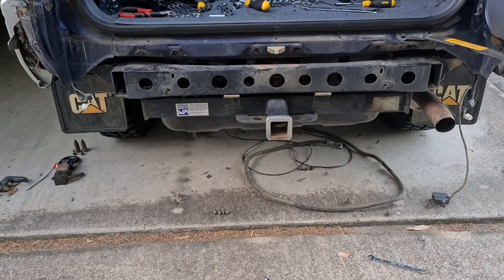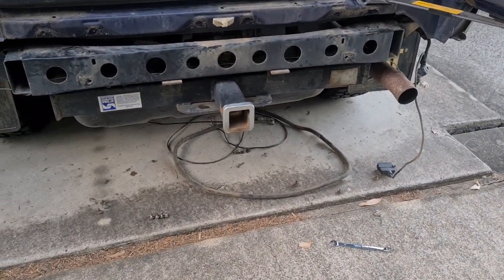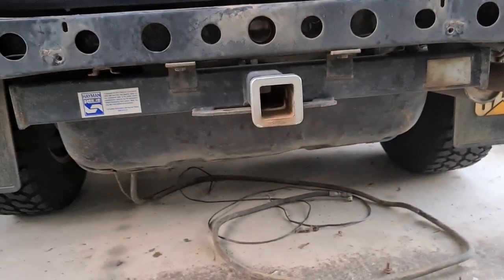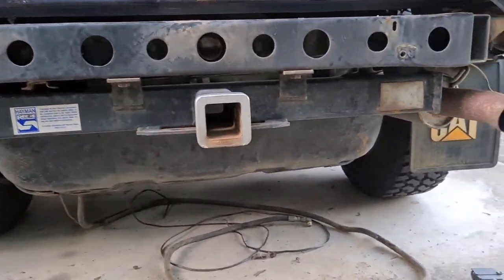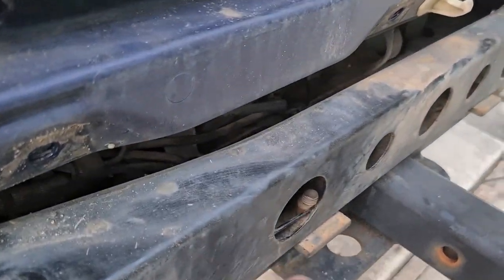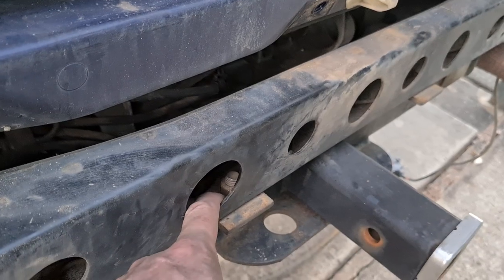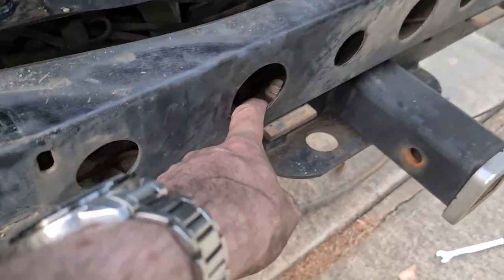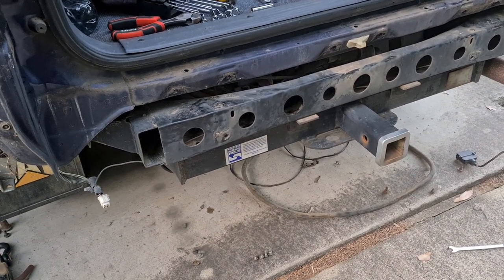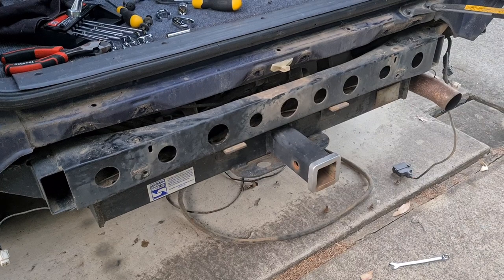Last you saw me I'd just undone all the bolts for the LPG tank cover, but a lot more has happened since. I actually took the whole rear bumper off. In my setup there's a bolt here and a nut, but the nut just spins and I've got nothing to hold it while I undo it. This has been a bit of a hassle — it's been a few hours now, but I'm working through it.